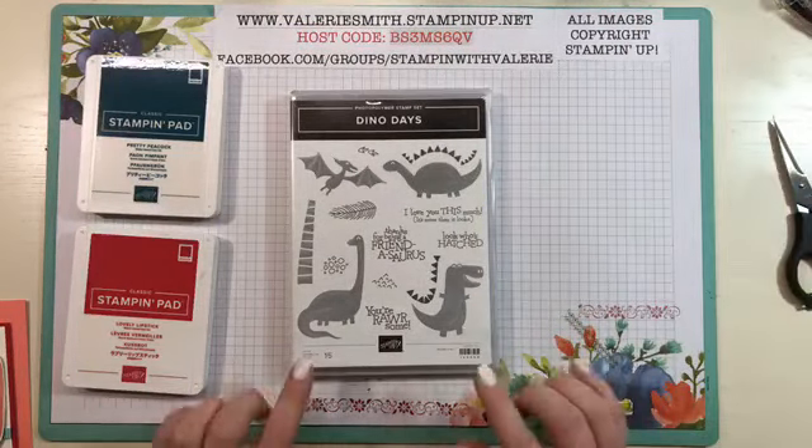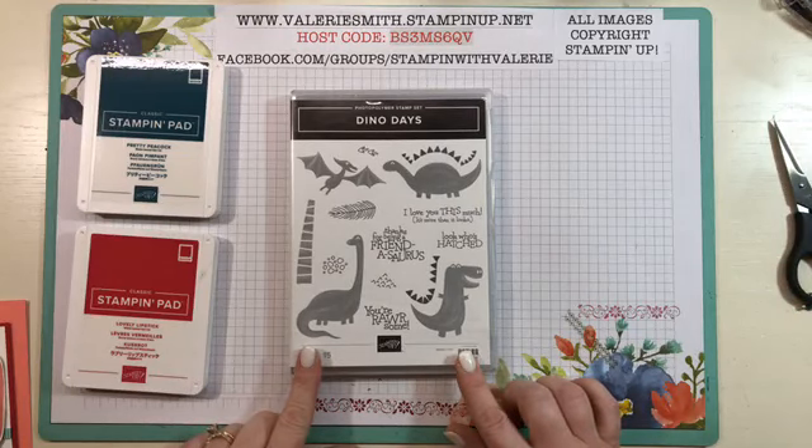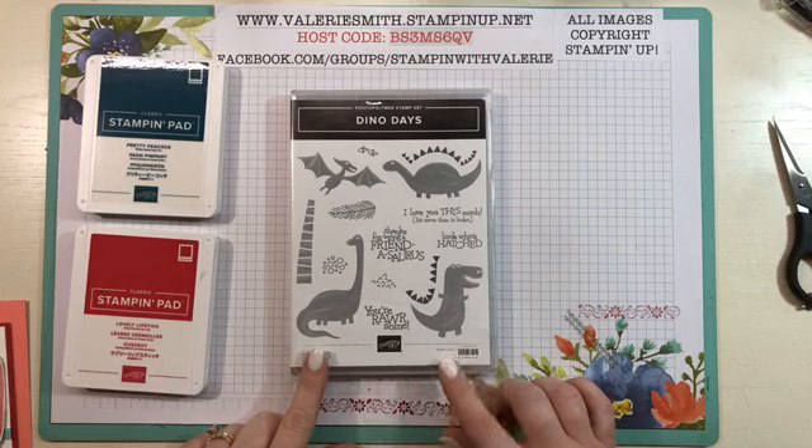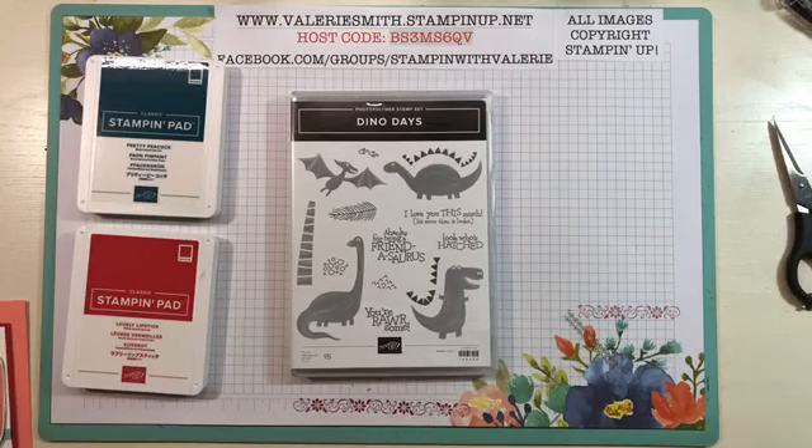Today is a project and a card. There's a card made with the Dino Roar bundle, which consists of the Dino Days stamp set, the Dino dies, paper, ribbon, and I'm thinking that's all that's in the bundle.